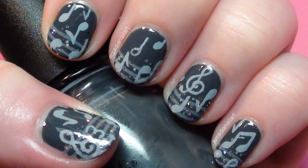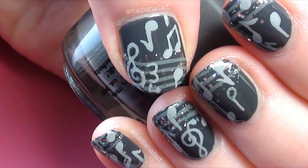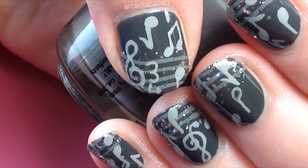Hello, today I'm painting music notes floating off a line of music. It's a collaboration with one of my bestest friends on YouTube, ProfessionalDQ.